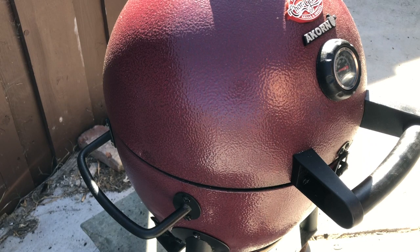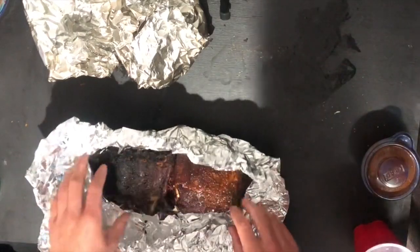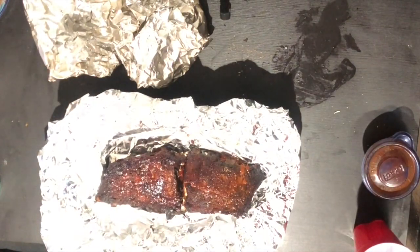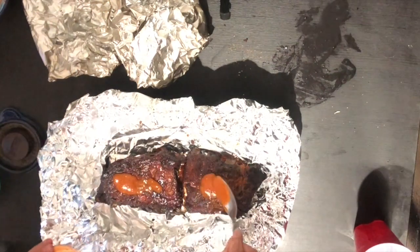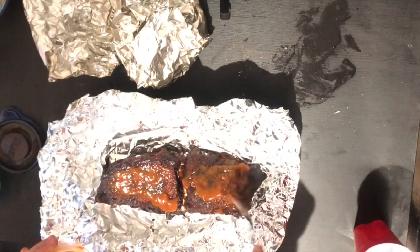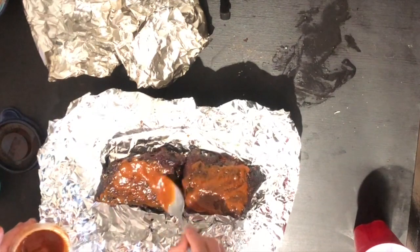This will probably take an hour to an hour and a half — just keep an eye on that temp. Our ribs have reached 202°F and we've taken them off the grill. We're taking them out of the foil and adding a thin layer of sauce and rub onto the surface. They're fully cooked and tender at this point — we just want a little more sauce and rub for that initial bite and flavor pop to complement the smoke. Be really gentle with your spoon or brush so you don't disrupt the bark we worked so hard to develop.